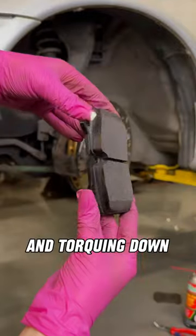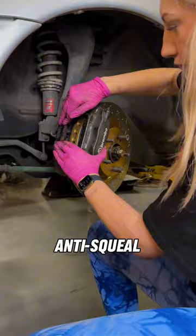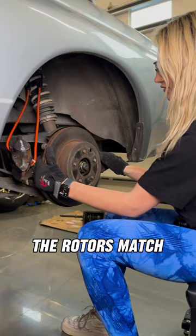After reinstalling the caliper and torquing down the locking bolts, it's time to put in the new pads. I reused the brake shims and applied the anti-squill brake grease onto where the piston makes contact. The new parts look amazing and I love how the rotors match the wheels.